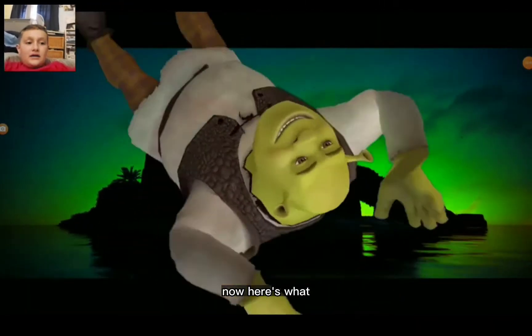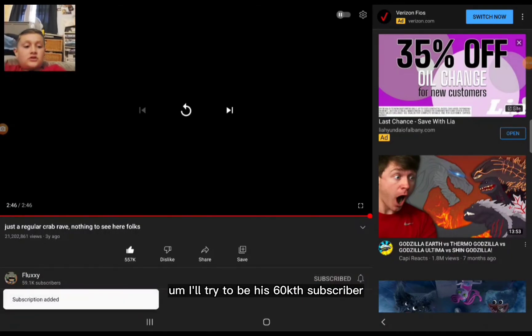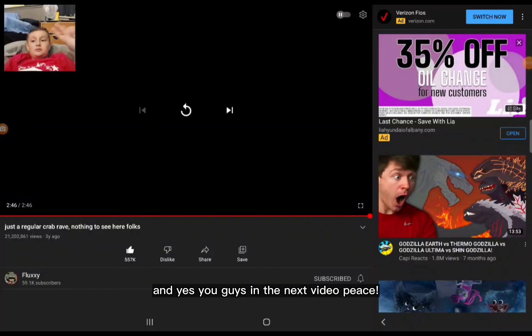Shrek! Okay guys, that was an amazing video — credit to Fluxie. That video was great. Hopefully you guys enjoyed my reaction video, and yeah, see you guys in the next video. Peace!